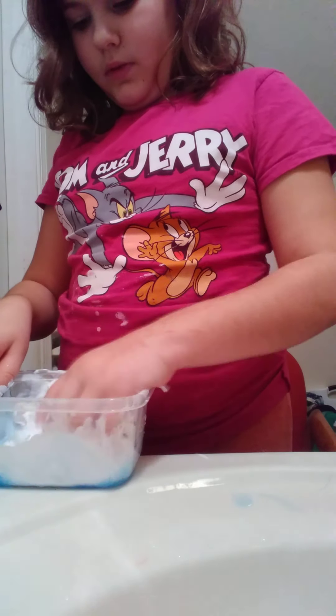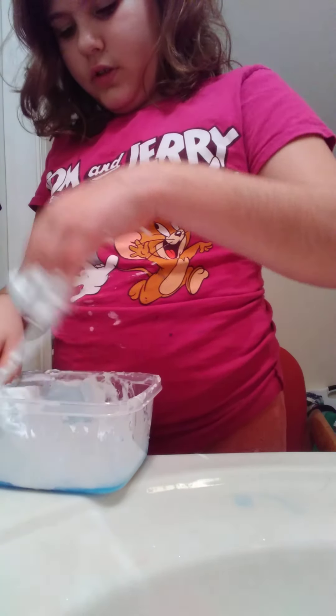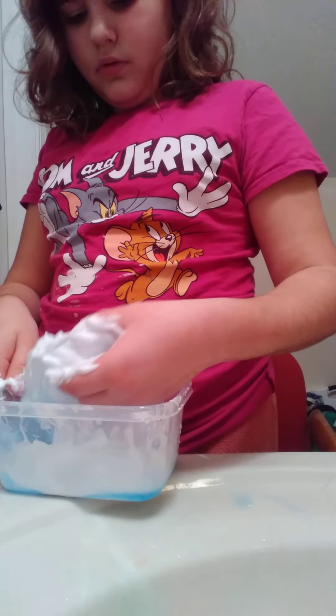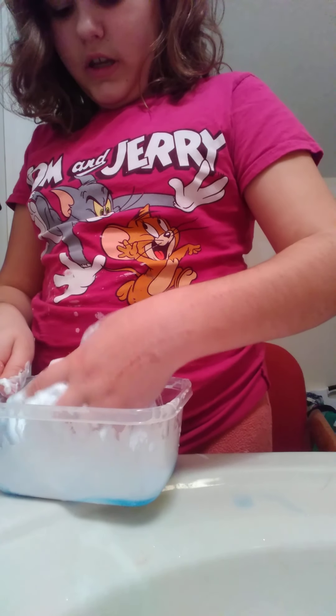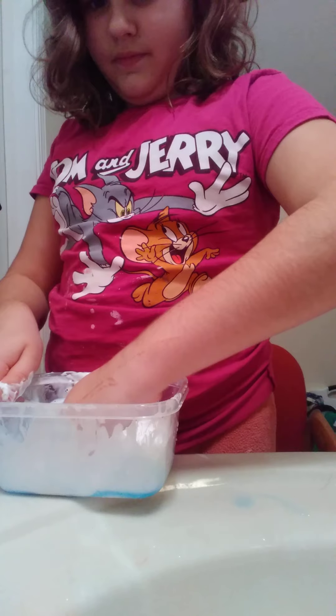Maybe it was — I don't know. Activator. It's not doing much. It's turning it blue for the most part. I think it's in need. So I'm kneading. It's not doing much.